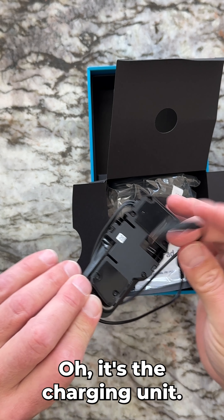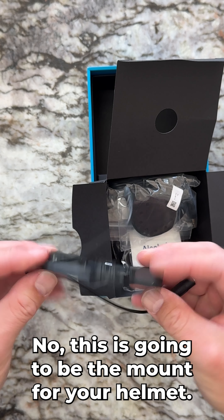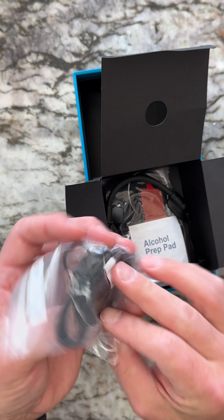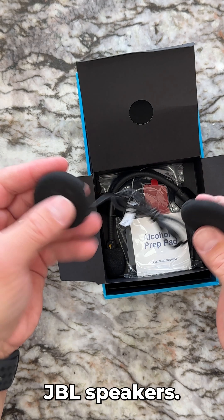This is the charging unit — or actually, this is going to be the mount for your helmet. And we have JBL speakers.